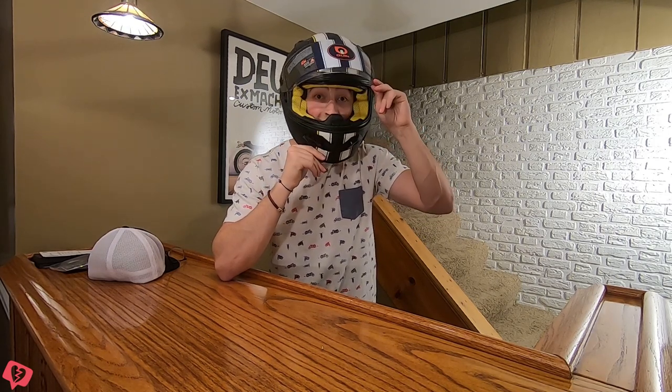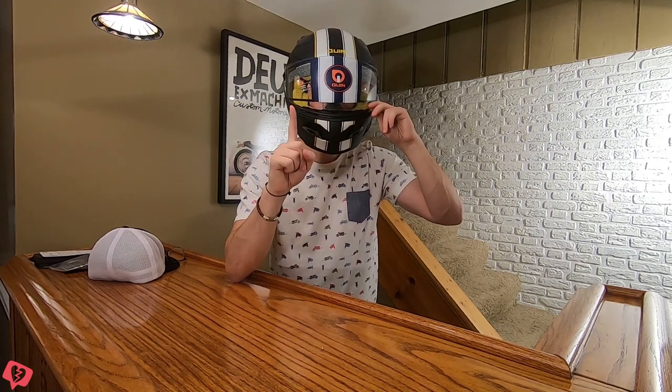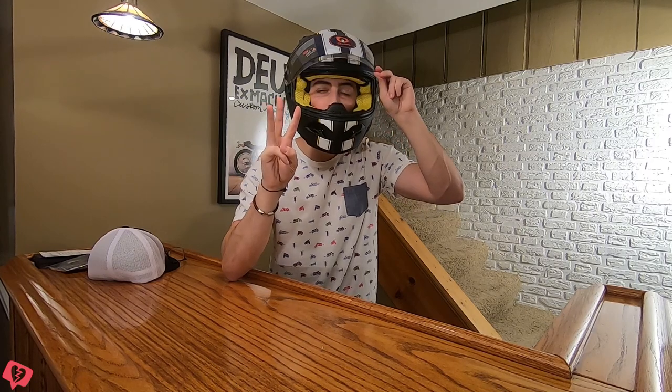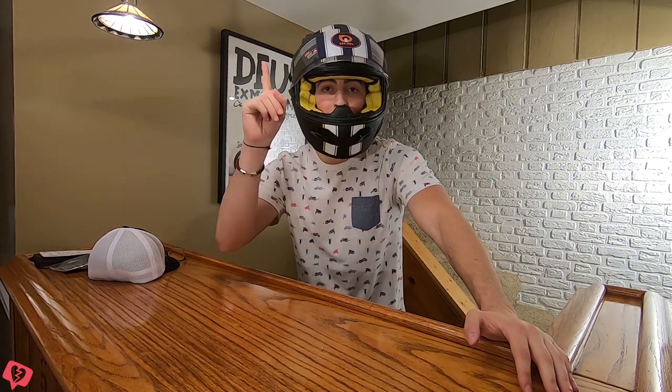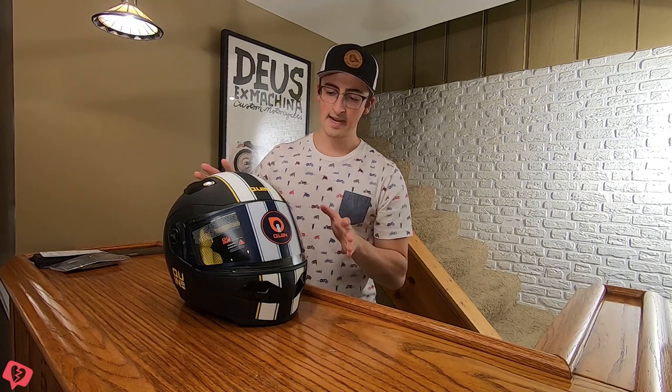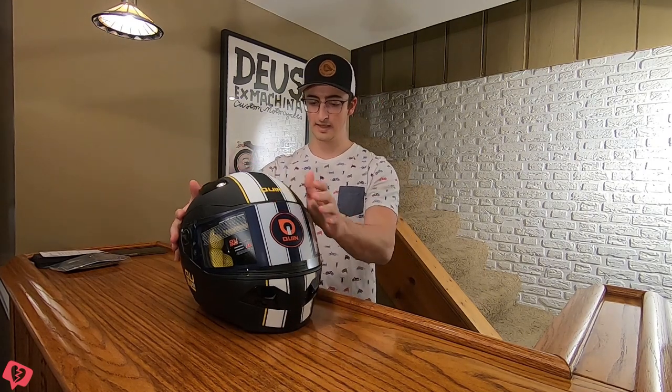Here's a side profile — you've got your command system for the smart technology right there. I haven't played around with that yet but will do that in my next video. So that pretty much concludes the unboxing for the Quinn Design Spitfire Nero. I think the design of this helmet is absolutely fantastic. I would probably rate it in terms of design a nine and a half out of ten, if not a ten. It's an absolutely gorgeous helmet in terms of the matte finish and the build quality is pretty fantastic.